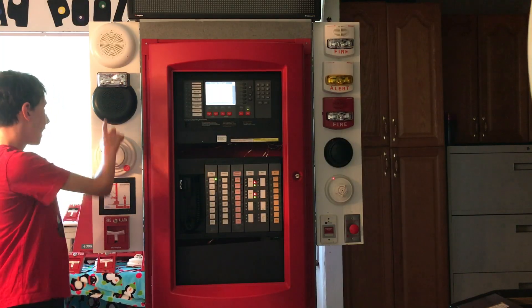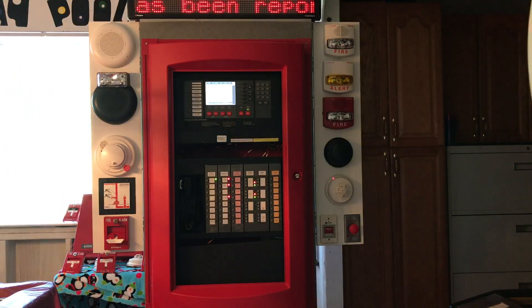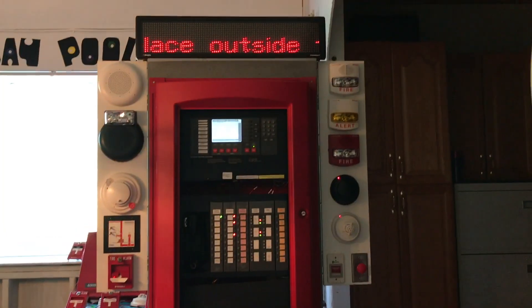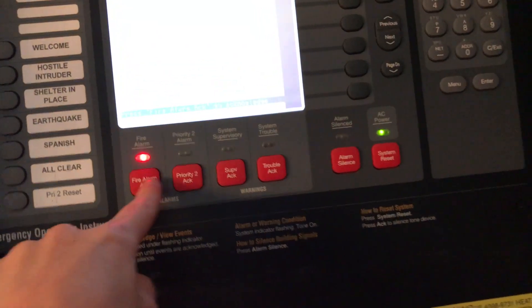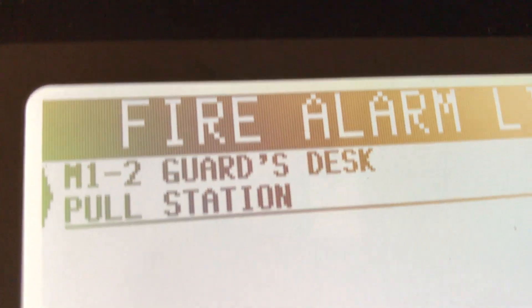We're going to come over here and pull this pull station to hear the voice evac message on the speakers. [Voice evac plays: 'Attention, attention, attention. An emergency has been reported. All occupants walk to the nearest stairway exit and walk down to your assigned re-entry floor or main lobby. Do not use the elevator.'] We hit silence. By the way, the internal piezo sounder is disabled. If we hit acknowledge again, it shows M12 as the address of this device — that's how it's programmed on the dip switches. It says 'Guards Desk Pull Station Fire Alarm.'